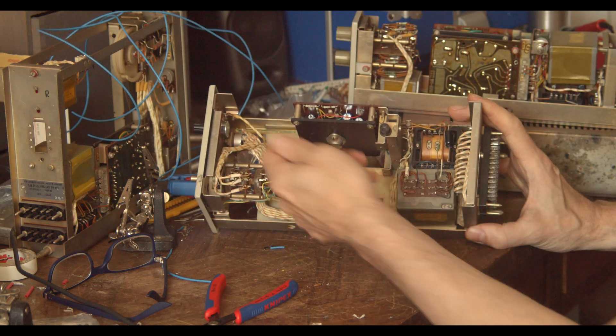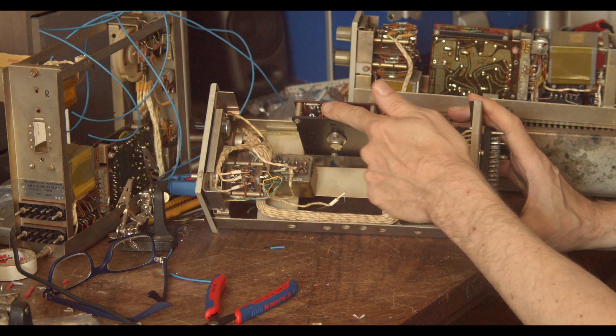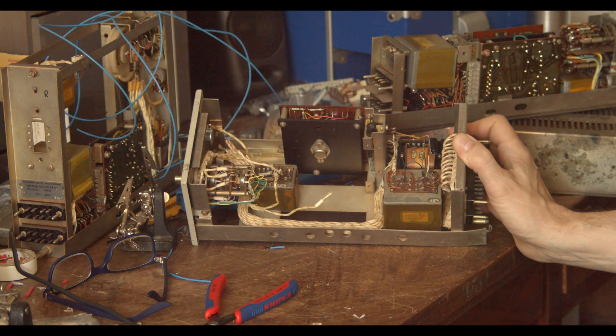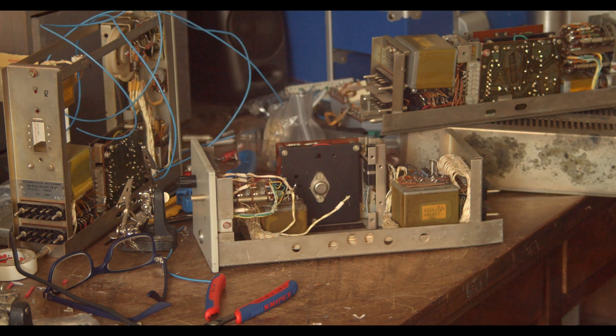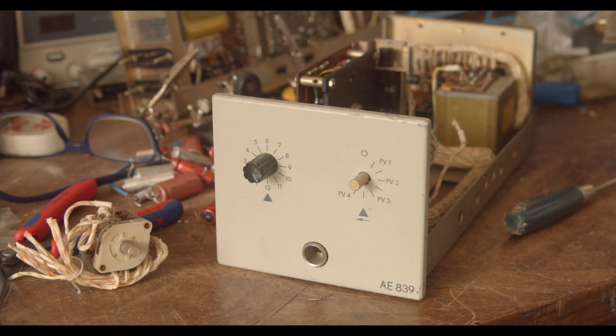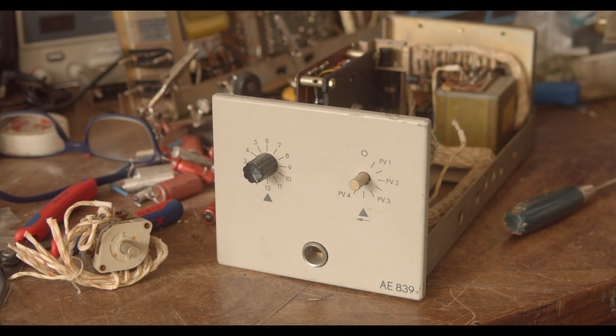There you go. After quite some head scratching, I managed to tap on the feedback loop of this amplifier card here, leading to a gain range of around 15 to 32 dB.